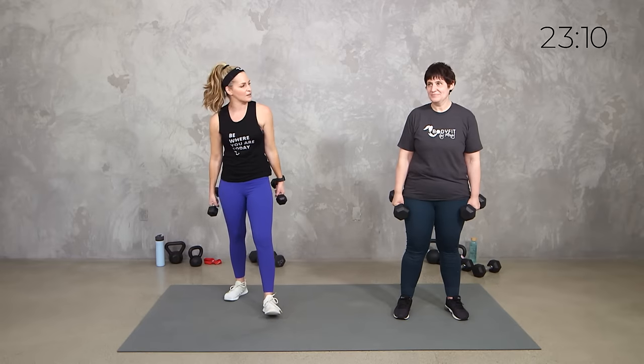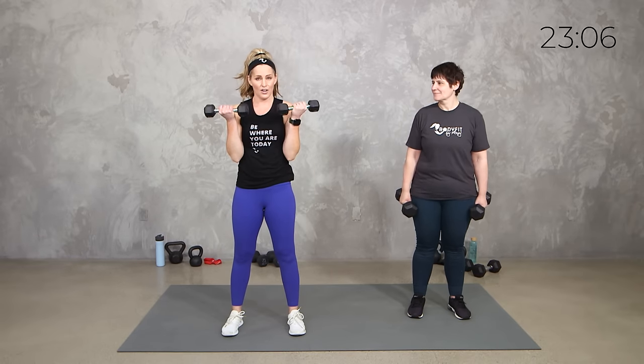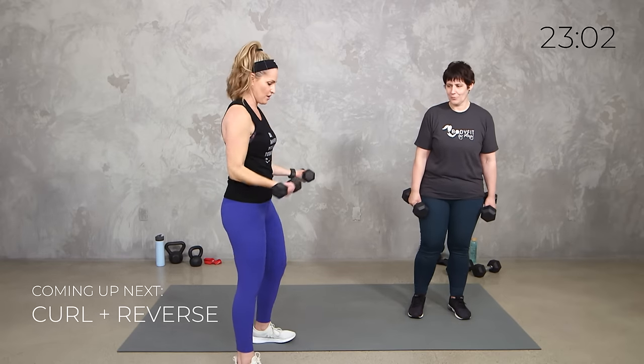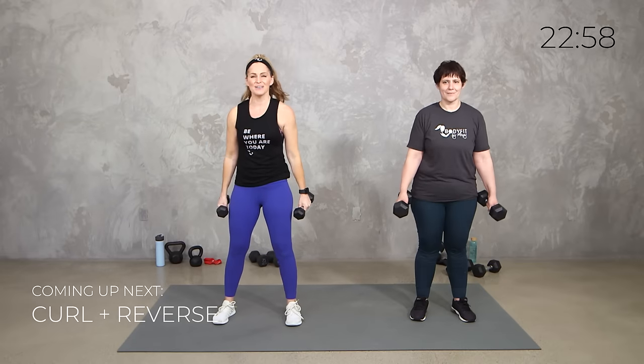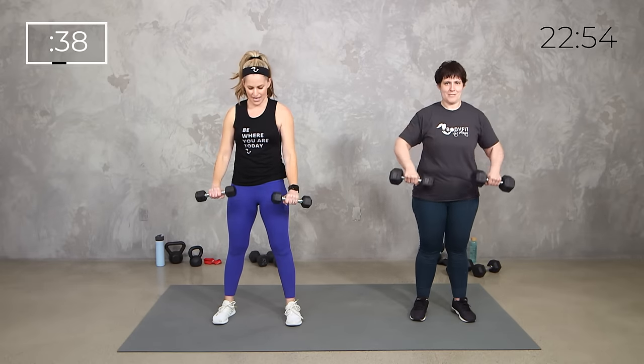Let's go to a little bicep curl. Here's what we're going to do: we're going to curl up regular, rotate them at the top, and down. So it's a curl in reverse — curl up, rotate, and down. In 3, 2, 1, here we go. Curl, flip them, and down.